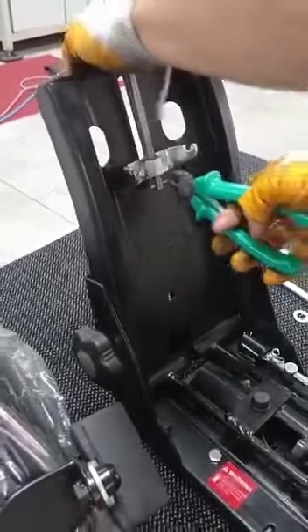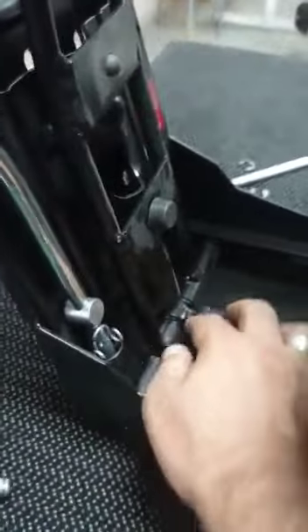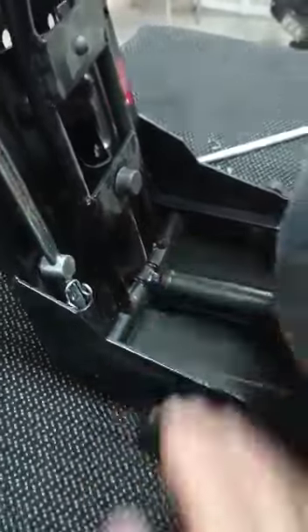Assembly mode now. Fix the springs, then put the shock absorber between two metal bars.